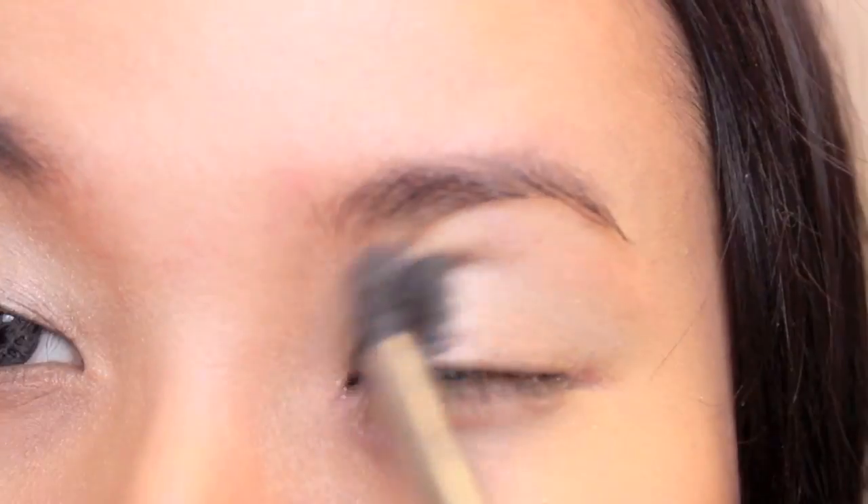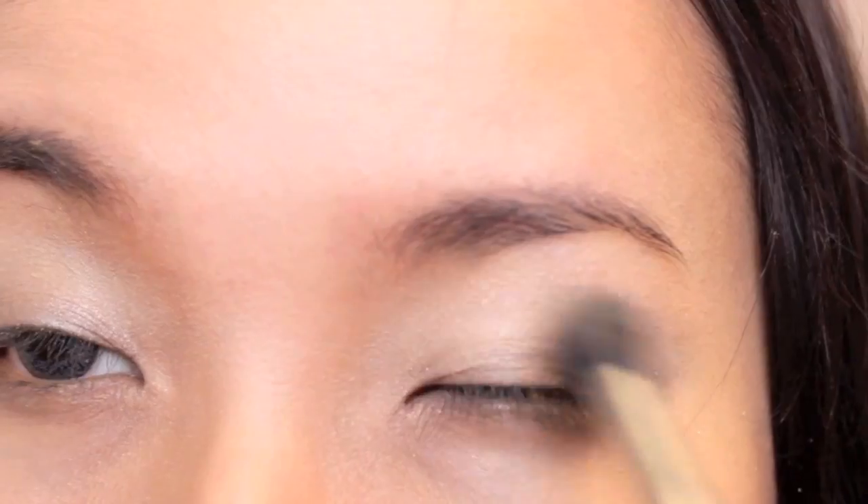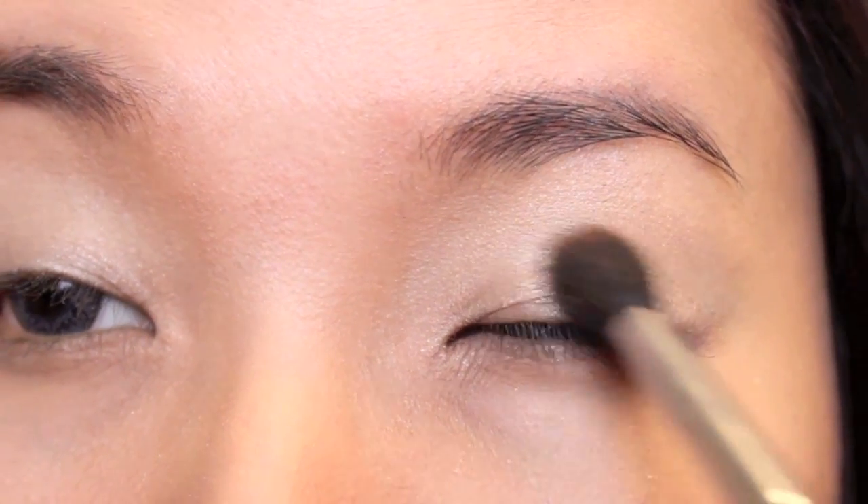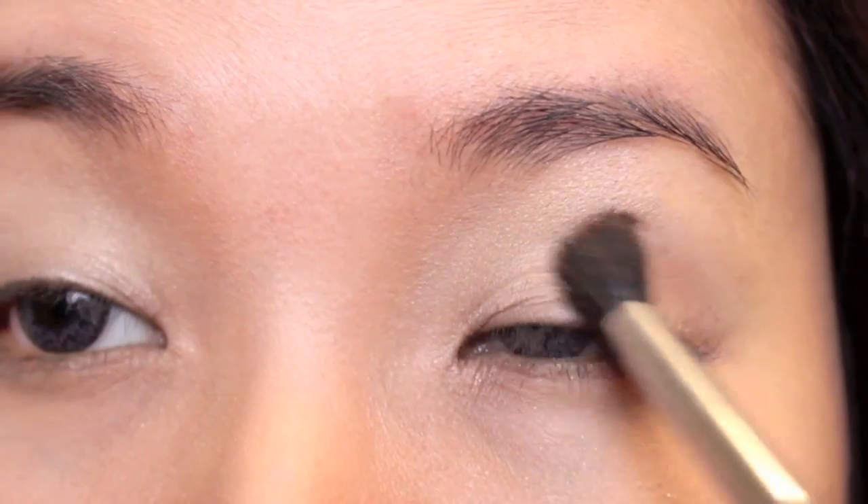I'm going to take a beige color and apply it to the ball of my eyes, and then the residue amount of shadow will be applied onto my brow bone as a highlighter. Next, I'm going to take a bronze color and apply it to the outer half of my upper lids.